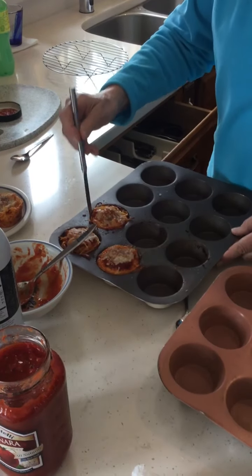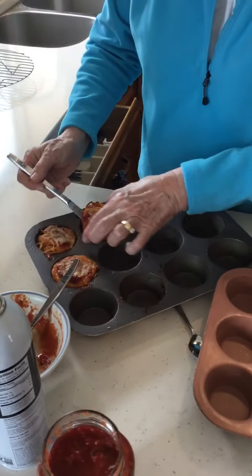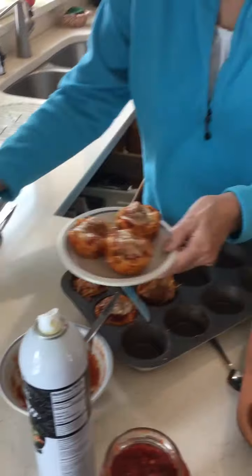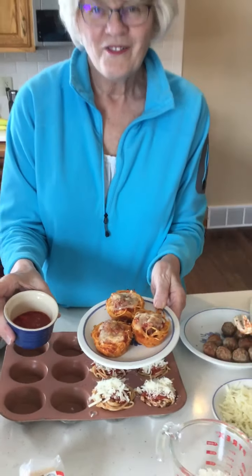Use a knife to cut around the edges to loosen them, then put them on a plate to serve. If you like a little extra sauce to dip them in, serve them with that. I hope you like this recipe — have fun with it. See you next time, bye!